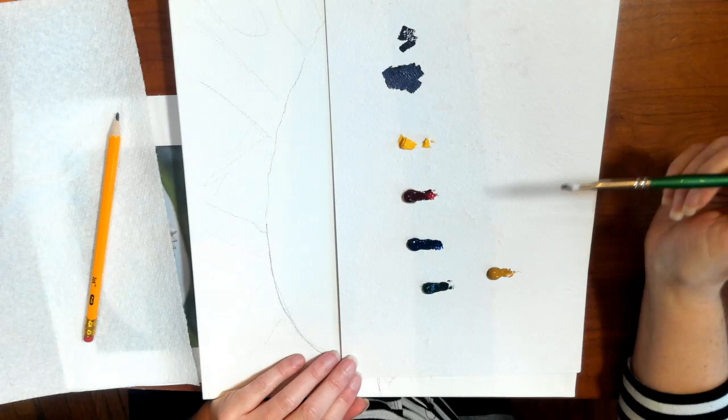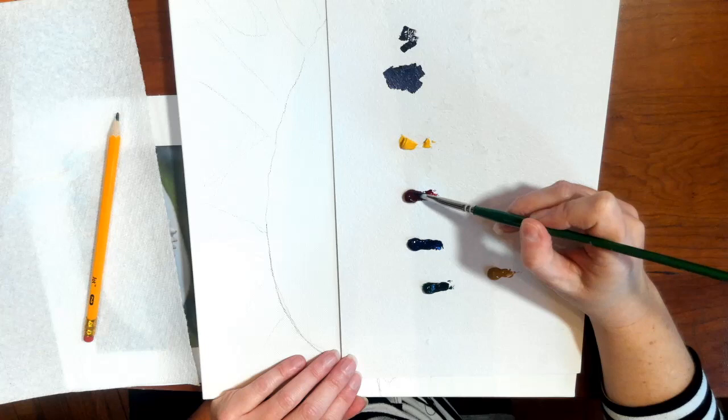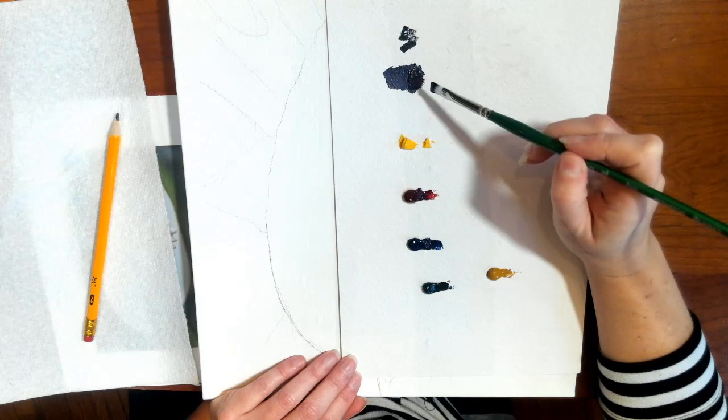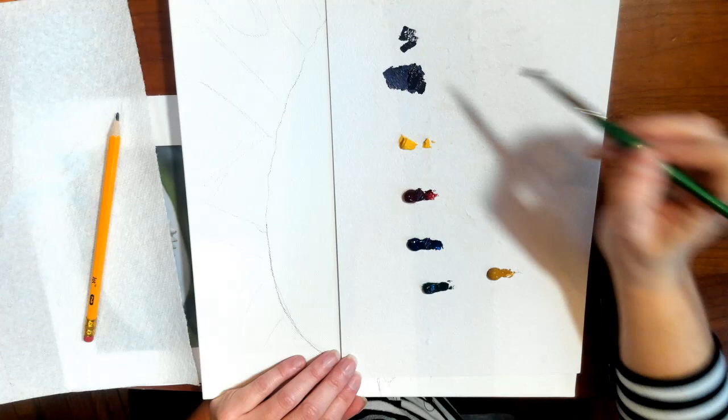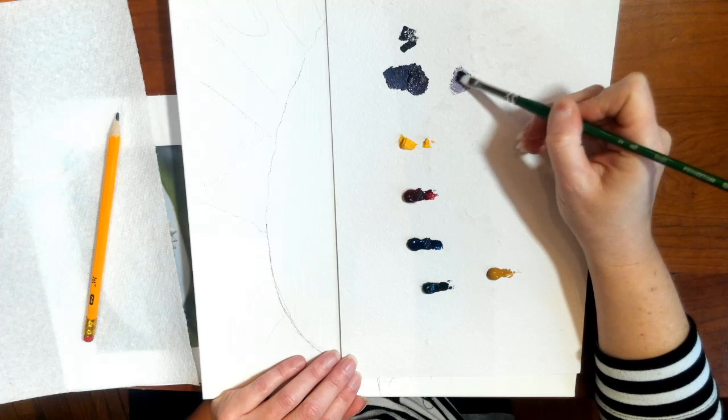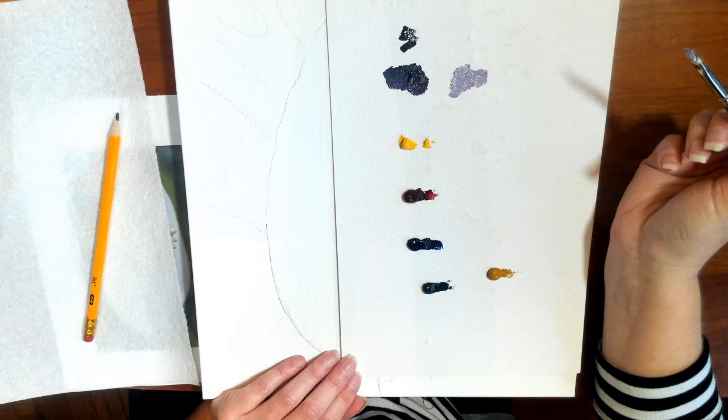There are certain colors you're going to want to mix up and have ready, one of which is purple. If I take a little bit of red and a little bit of blue and mix them, I'm going to make a really dark purple, which can be great for darker areas. If I want to lighten it a little bit, I add a tiny bit of white. If I want to lighten it quite a bit, I add a lot of white.